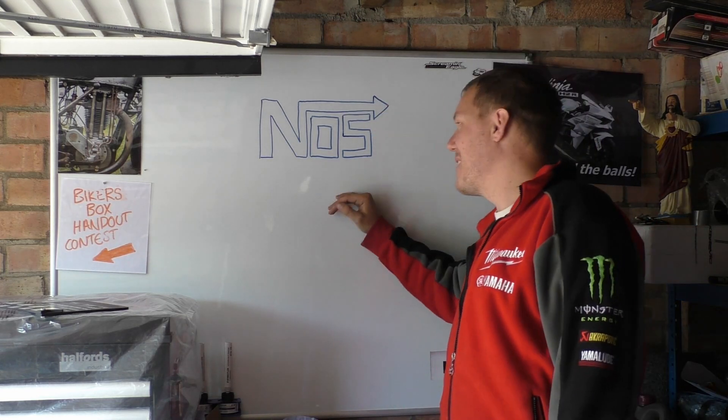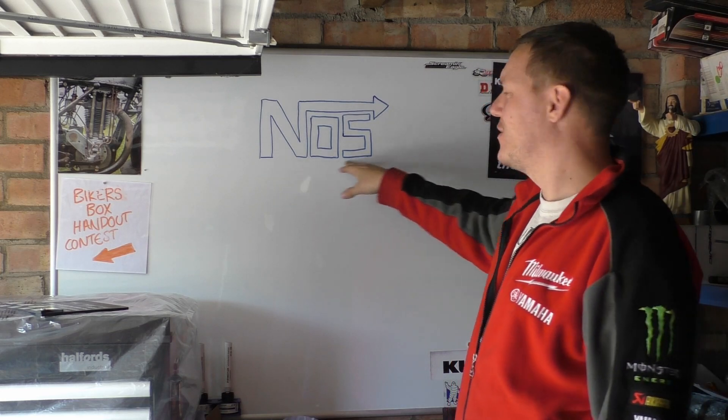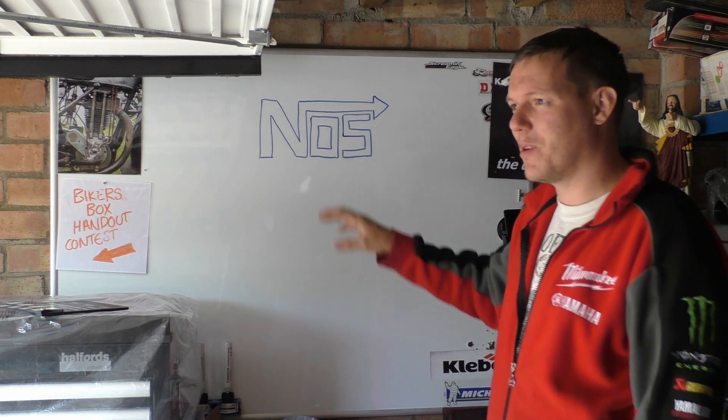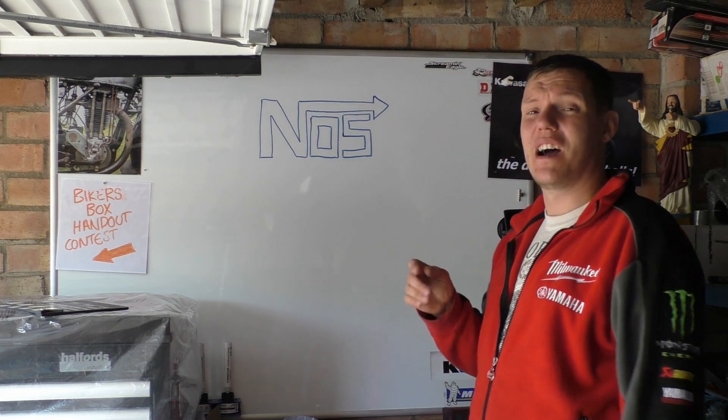This just makes me laugh. There's a question for you - is this a trademarked symbol, is this a company, is it actually trademarked? Or is it just a sticker that got passed around when everyone had nitrous? I'm not quite sure.